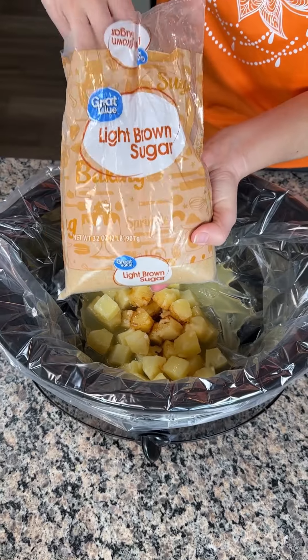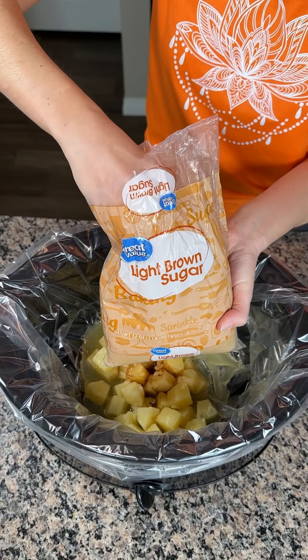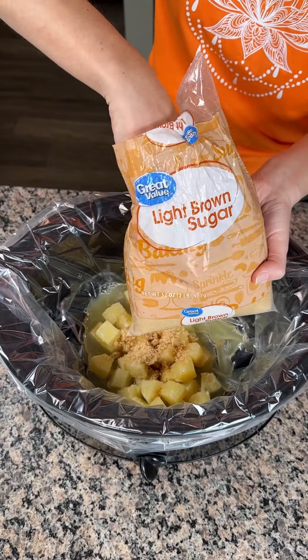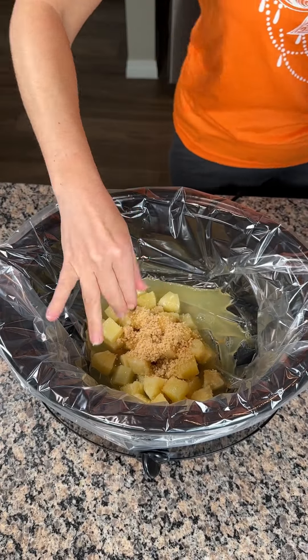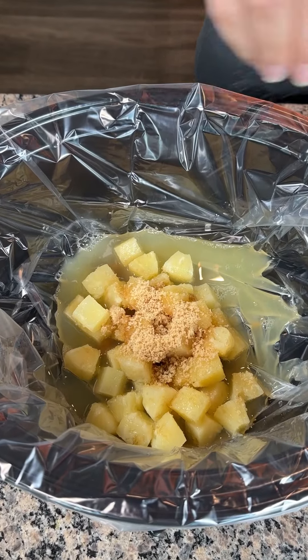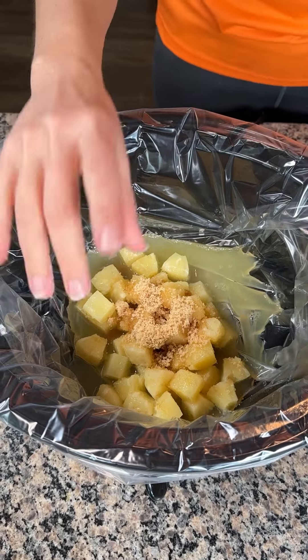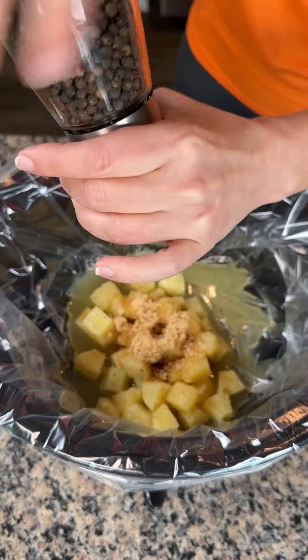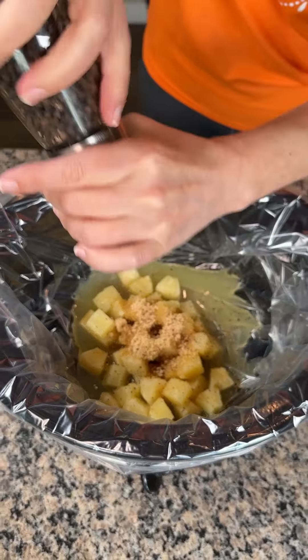We're also adding a little bit of light brown sugar — about two tablespoons. Now we need a little bit of pink salt. Yes, there's salt in the soy sauce, but we need a little bit of pink salt. We also need some pepper — a good amount of pepper. Pepper makes everything better.